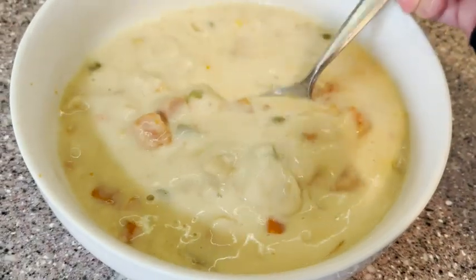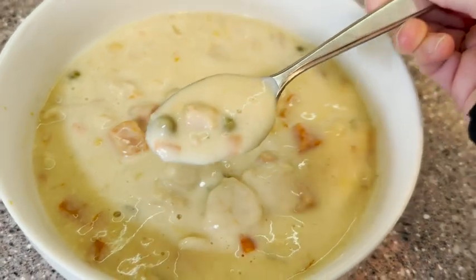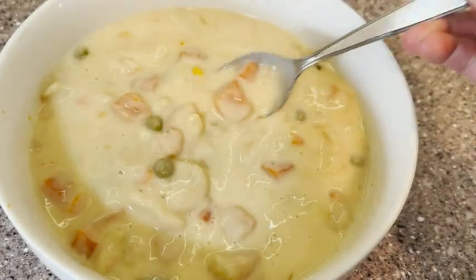If you're looking for a warming, comforting bowl of creamy chicken pot pie soup, this is a really good option. It's really convenient and very tasty. And that is my point of view.